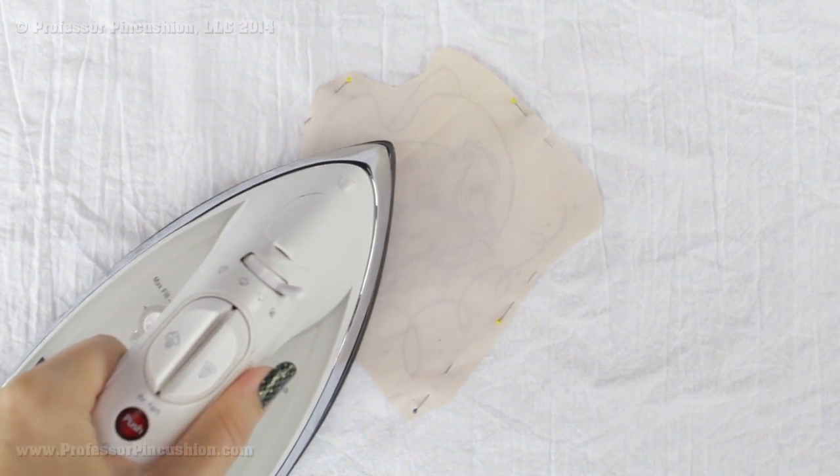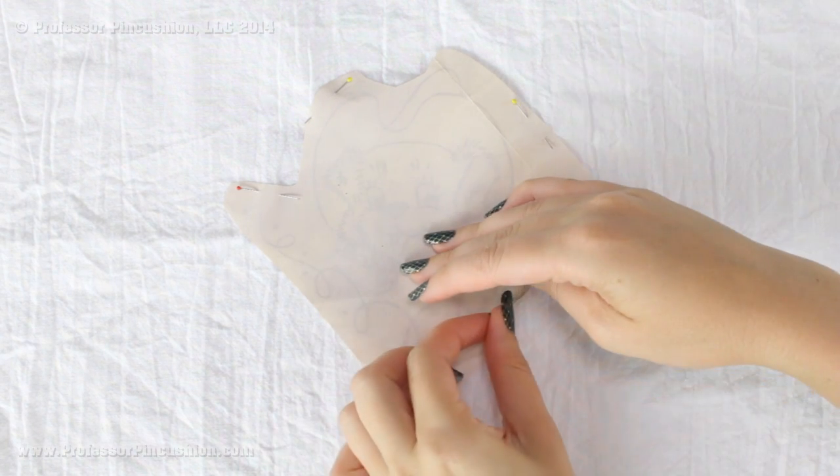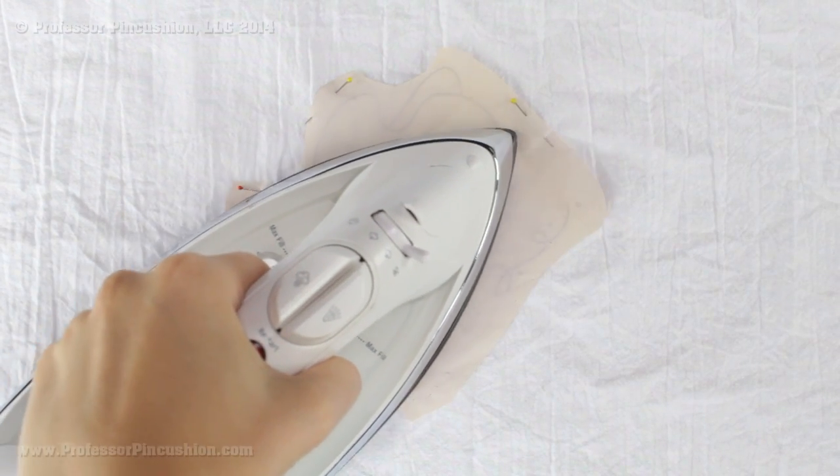Have your iron heat up to a very hot setting. I like to put it on the cotton setting, and if it does have the steam function go ahead and turn that off. We don't want to add any steam or moisture while doing this — you want to dry iron. You're going to take your iron, place it over your design and just slowly move it. If you do have pins that tend to get in the way you can go ahead and remove a couple of pins, but keep some of them in place because you don't want your design to shift as you're doing it.